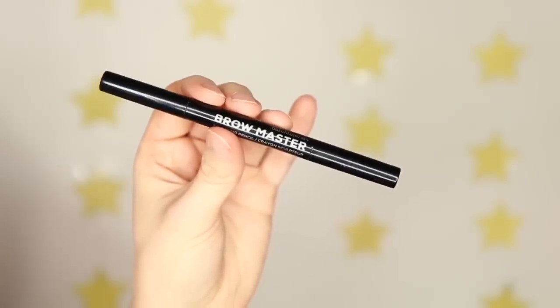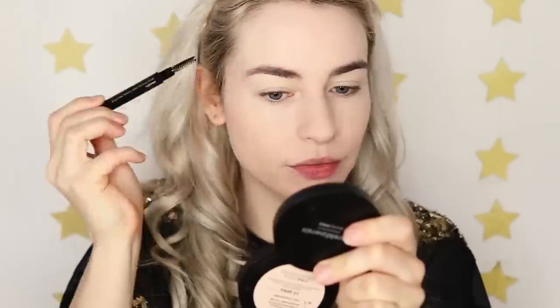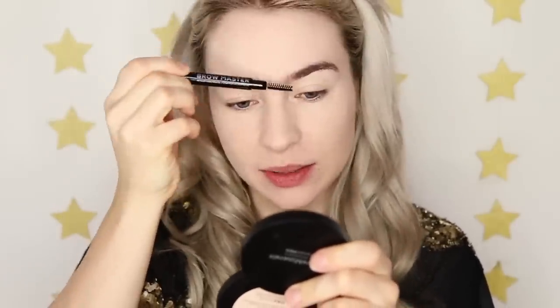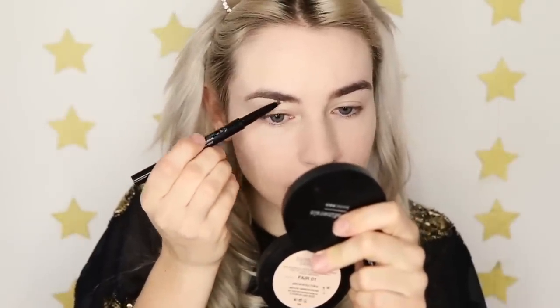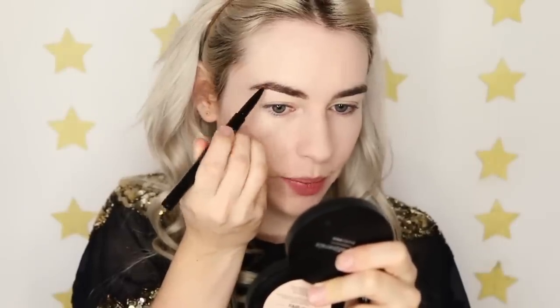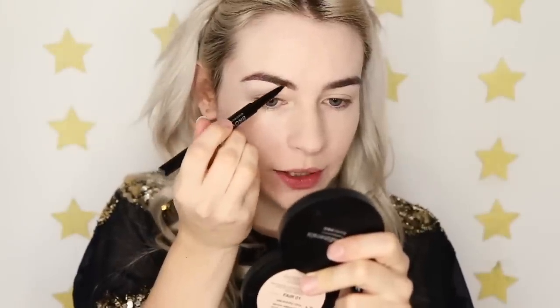Next I'm going to work on the eyes before I finish my base. For the brows I'm using the Brow Master Sculpting Pencil. I'm going to use the spoolie on one end just to brush my brows through — they're a bit wild and unruly at the moment, I'm in desperate need of getting them threaded. Then I'll fill them in with the pencil on the other end with some light strokes. The shape of this pencil makes it perfect for drawing individual hairs, so your brows look super natural.